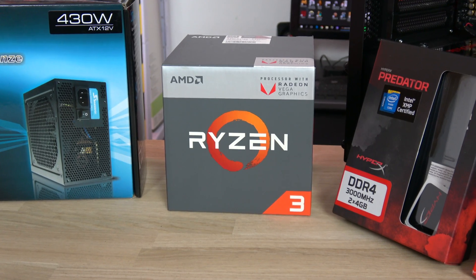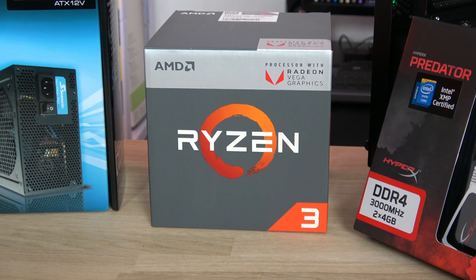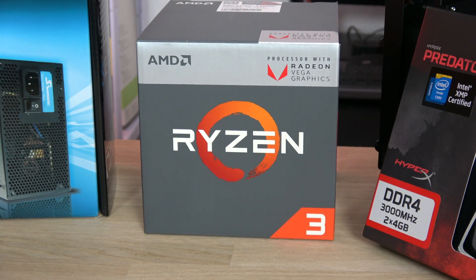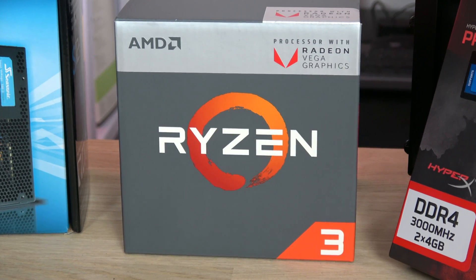This build is based on the Ryzen 3 2200G, a quad-core processor with an integrated Vega 8 GPU. It's the best price-to-performance APU in the market. You'll see the numbers in a minute — it's simply impressive.